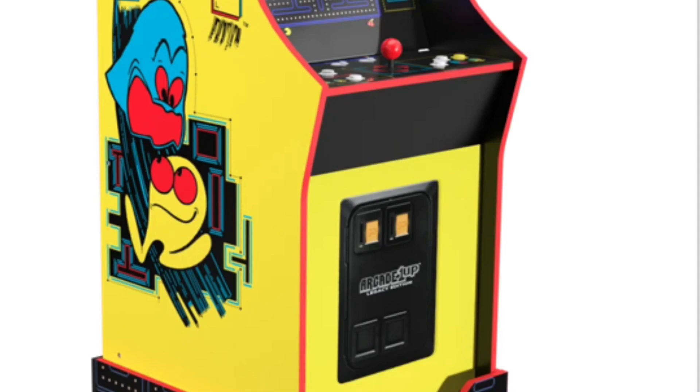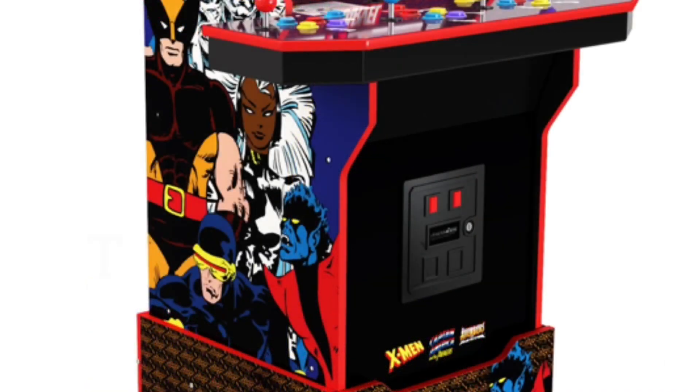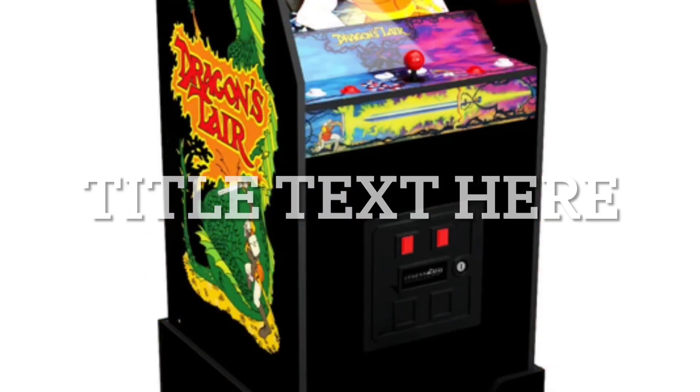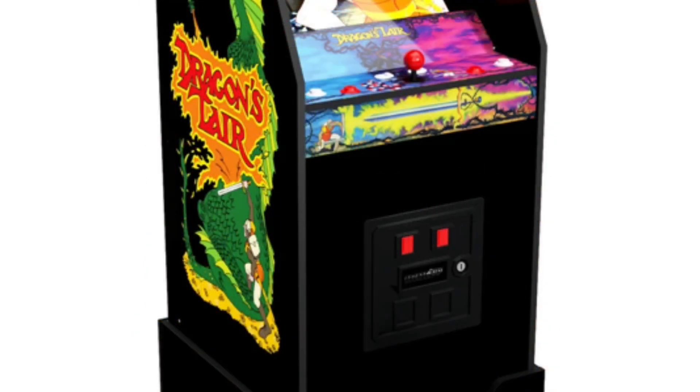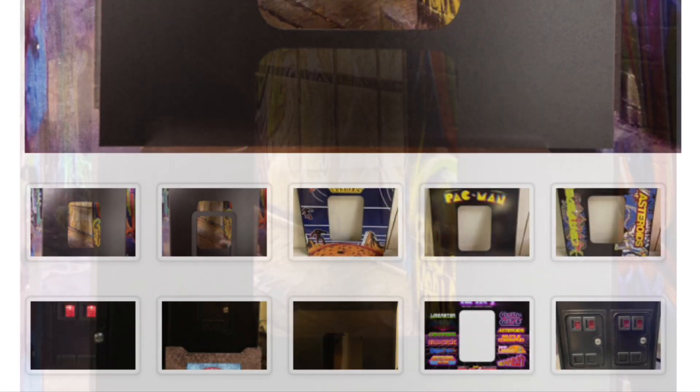What would be cool is if the coin door somehow hooked up to the Arcade 1-Up machine so you could put a quarter in and it would start the game or knock a credit — that would be interesting and fun. Search around if you're looking for coin doors; just go to Google and type in 'Arcade 1-Up coin door' and you'll see a bunch of places selling things like this.